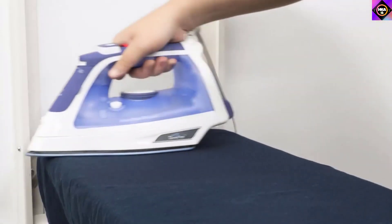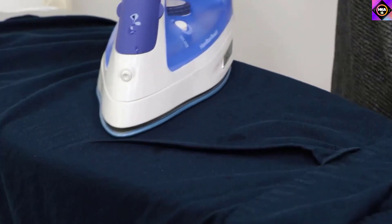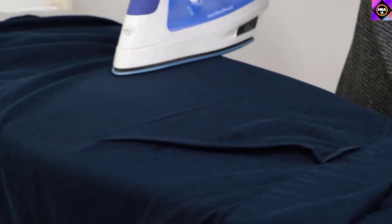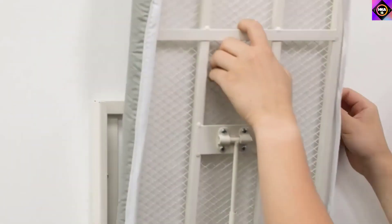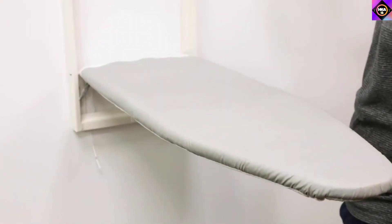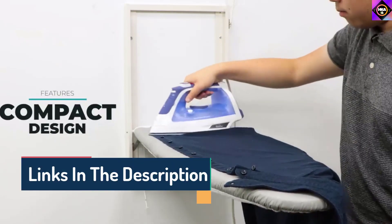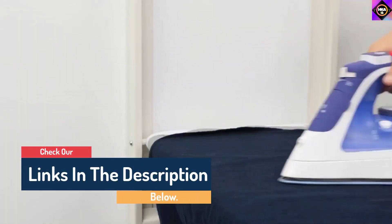Hello guys, today in this video we are going to help you find out the best wall-mounted ironing boards on the market. I made this list based on my personal opinion and tried to list them based on their quality, durability, customer reviews, and more. If you want to see their price and find out more information about them, you can check our links in the description below.